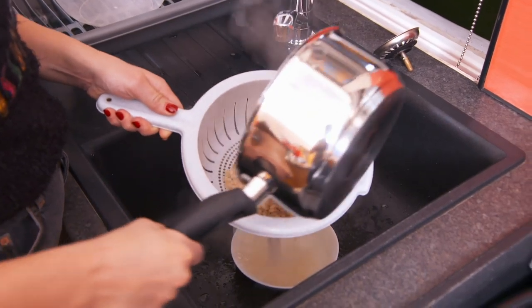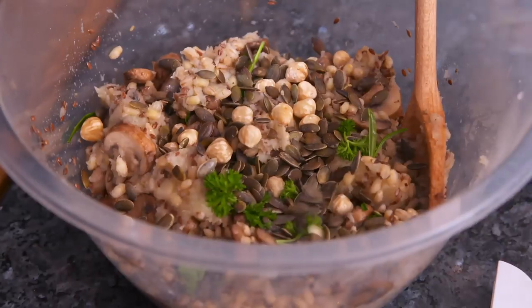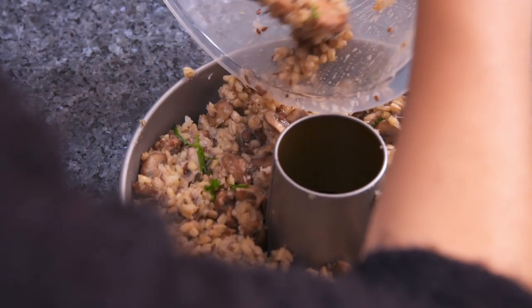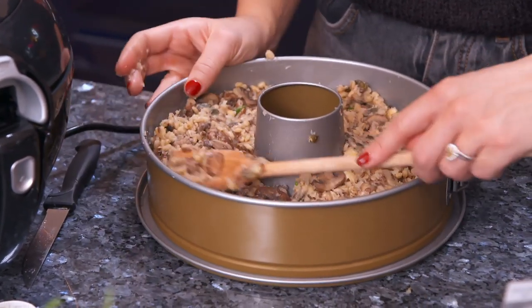Let's mix everything together. The barley, mushrooms and parsnips go into this circular mould with some nuts, herbs, a couple of sprigs of rosemary, and my secret ingredient — vegan cheese. They won't miss their turkey. Look how delicious this looks — some nuts and goodness.